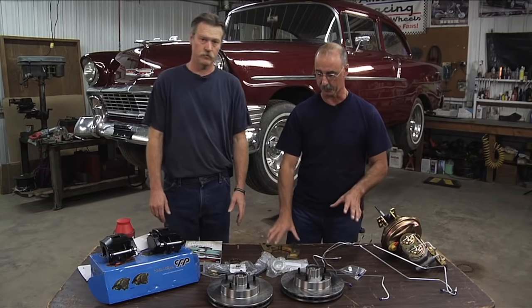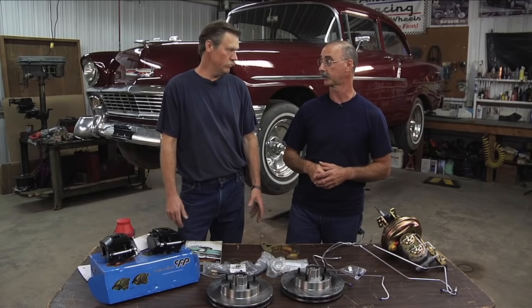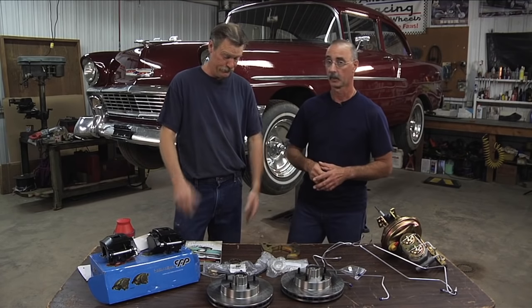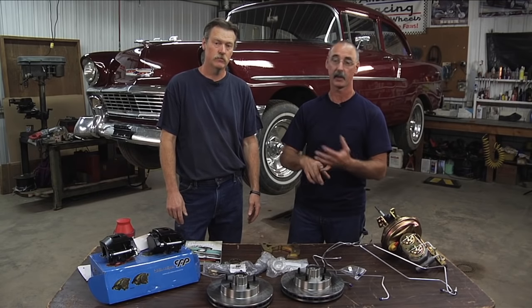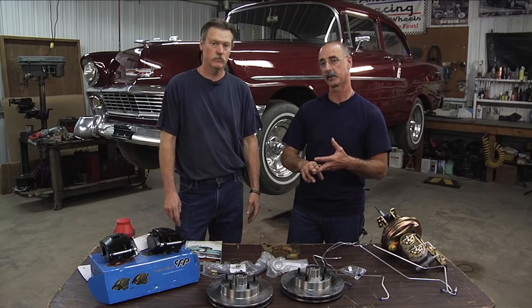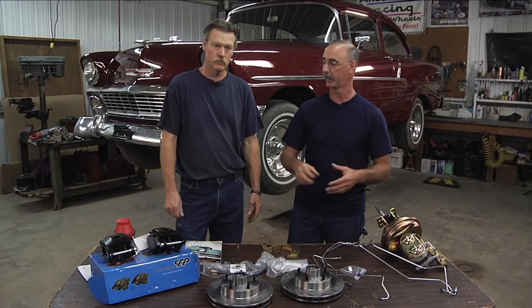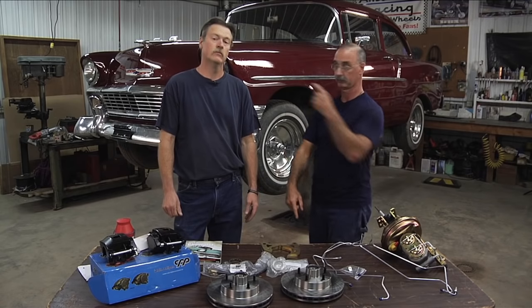Everything is set up — from the brackets to the calipers — to work with this 56, with special brackets specifically designed for this car. So it's a great consideration for your vehicle if you want to think about changing to power brakes and get that extra benefit of safety by going to the double reservoir rather than the single reservoir. A brake conversion kit like this might be something you want to entertain, and next we can start looking at how to get this on there.